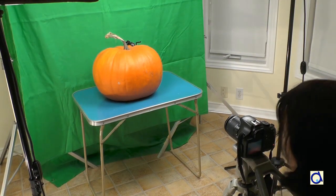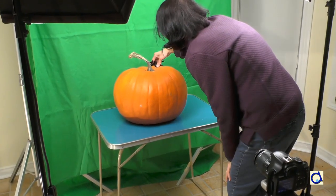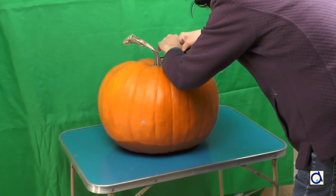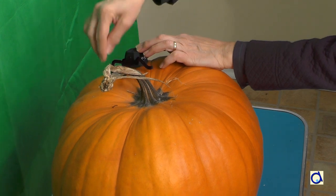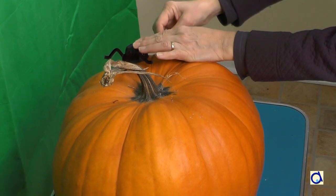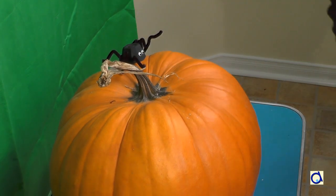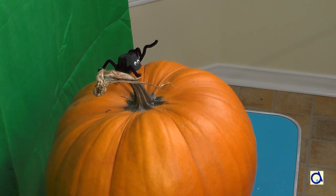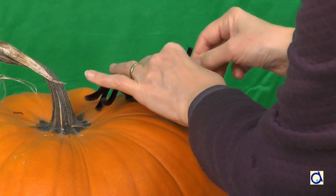I started the animation of the spider with the spider hiding behind the pumpkin. Then it went all around and finally it went to hide behind the pumpkin again. The pumpkin and the camera have to remain in the same place during the photo session. Do not change the lighting or the distance from one photo to the next.